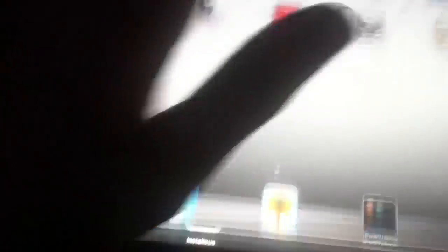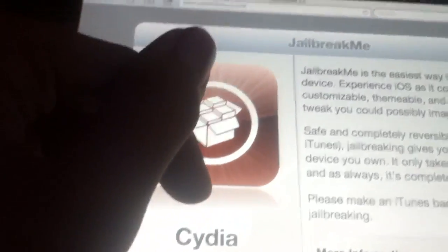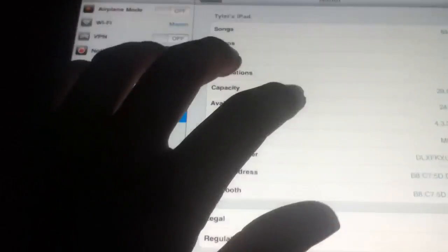I do recommend the multitasking gestures. If you do use RedSn0w, it'll give you an option in the checklist on your screen. If not, you can just download it from Cydia, which is what I did for my iPad. On the iPhone it's not that great, but on the iPad — definitely recommendable. Another thing I like is SBSettings. They come in really handy.